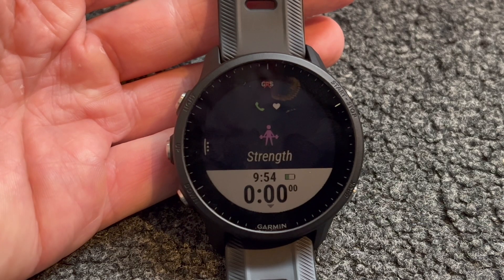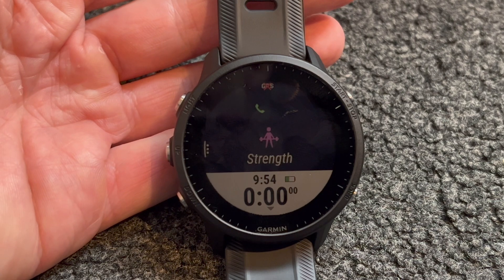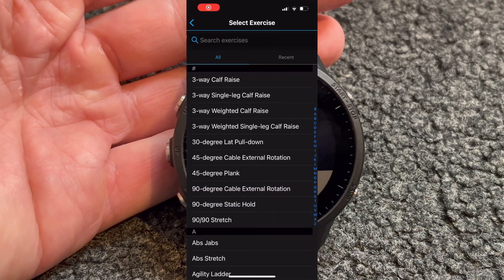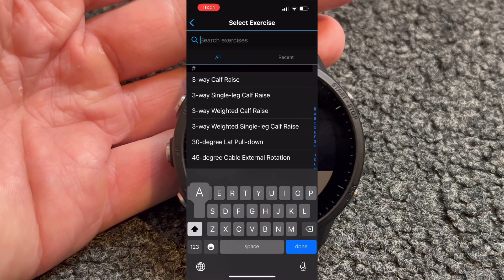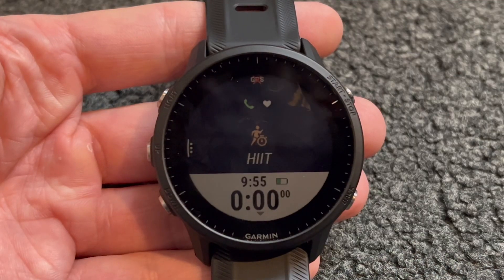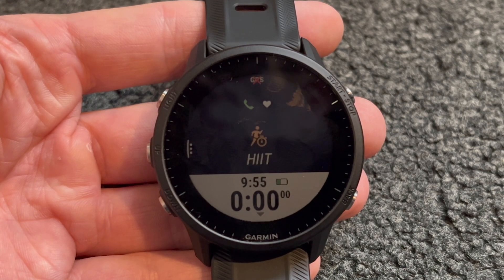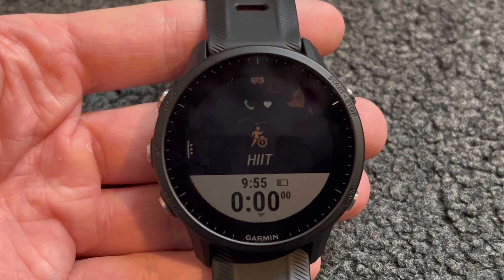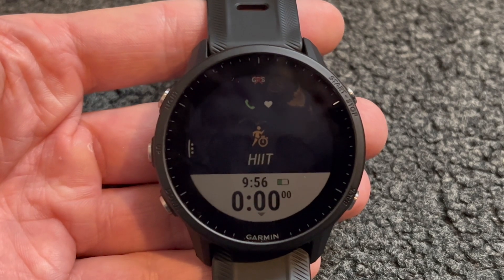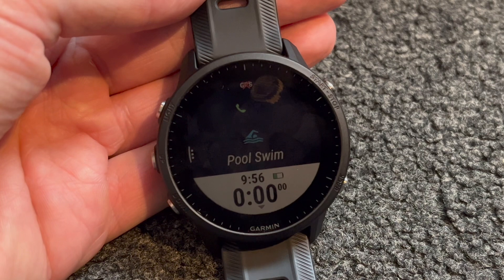I use my 955 for strength workouts in the gym and the 955 doesn't always get the exercises and reps correct; however, the touchscreen is good for inputting the reps and weights, and I can still edit the exercises in the app once I've completed my workout. High intensity interval training is something else I do, and we have workouts in the app that can be sent to the device. We can create our own and we have timers to use.